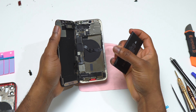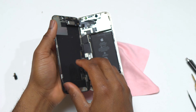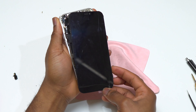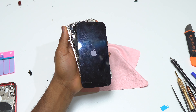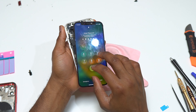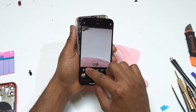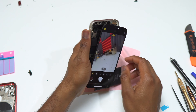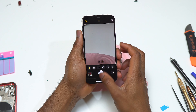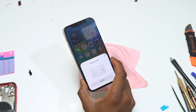The first thing I installed was the charging module at the bottom, then the Wi-Fi antenna at the top, then the motherboard, then the SIM card tray, then the front-facing camera component, then the rear camera, and finally the screen and battery. The screen glass is broken, so I'll be doing a screen glass-only replacement on this iPhone 12.